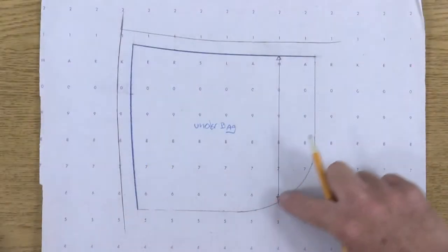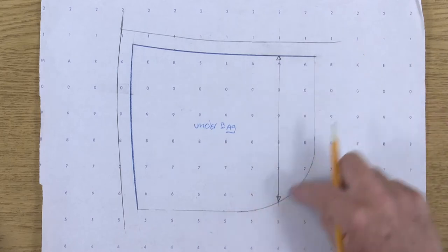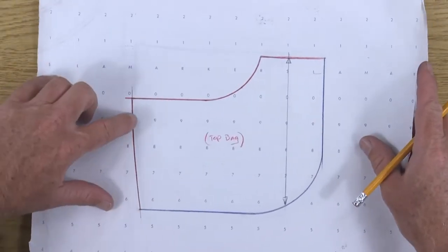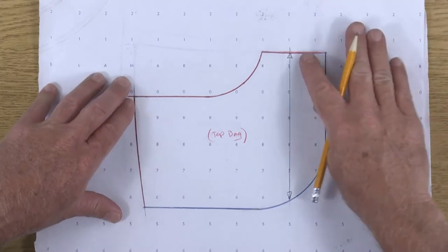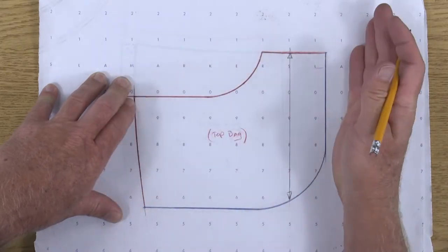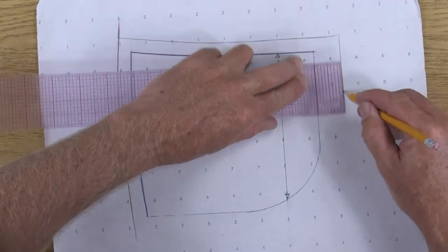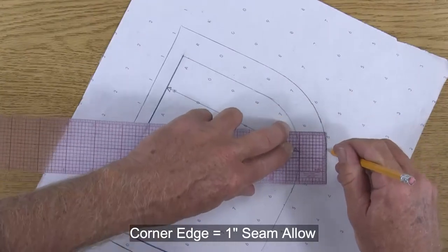The front and bottom edge of the under bag — we don't know exactly yet where that's going to be until we do a fitting on the dress form with your final mock-up. If you remember, with the top bag the side seam is different from the under bag, and when we do a fitting we have an opportunity to make this into a small dart or to let it relax completely. So we're going to add one inch seam allowance so we have room to play with and cut extra away.